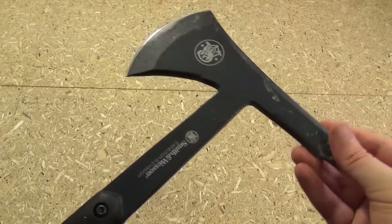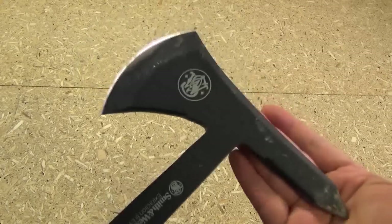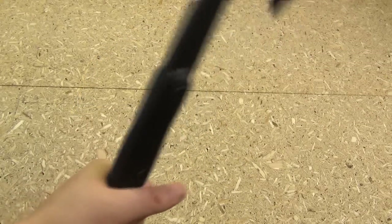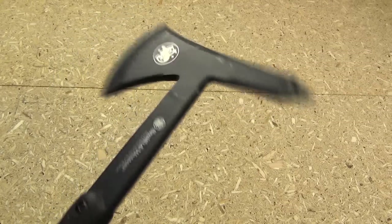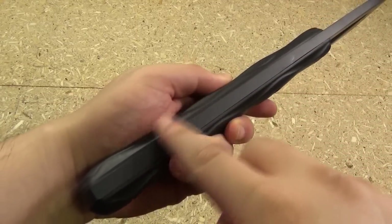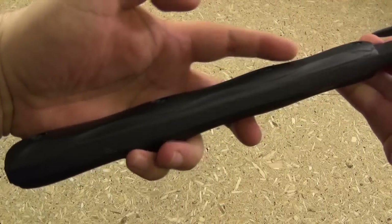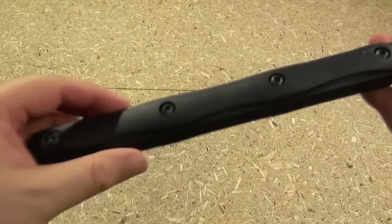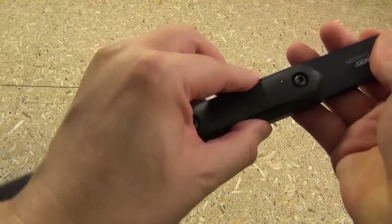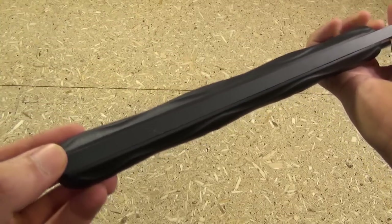This thing is incredibly durable and incredibly hefty. One thing you cannot see just by looking at a picture online is the weight and heft of it. It weighs 2 pounds 11 ounces. If this were a knife, you'd call it full tang because you can see the stock all the way to the pommel. These are kraton scales, and they did not come loose at all, which surprised me. The stock on this is 3/8 of an inch thick.